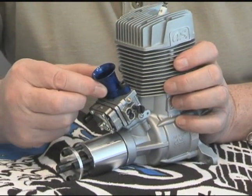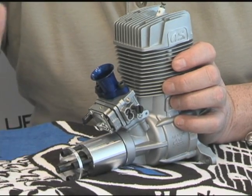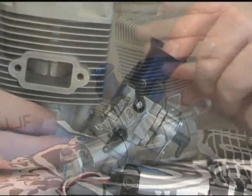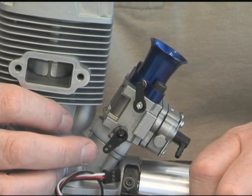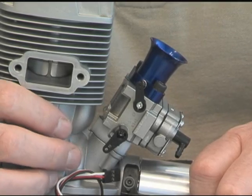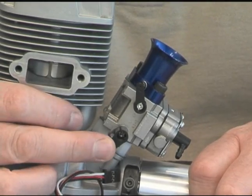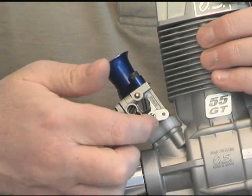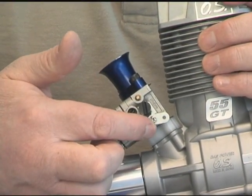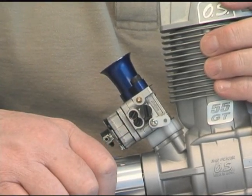We have this big venturi that helps ram the air smoothly into the carburetor — it actually straightens the airflow as it goes in. Looking at the throttle arm and the choke lever, they are positioned to fit your installation real well. Another neat thing about the throttle arm is that you can remove this single screw, turn the engine around, and actually move the throttle arm over to the other side — very convenient.